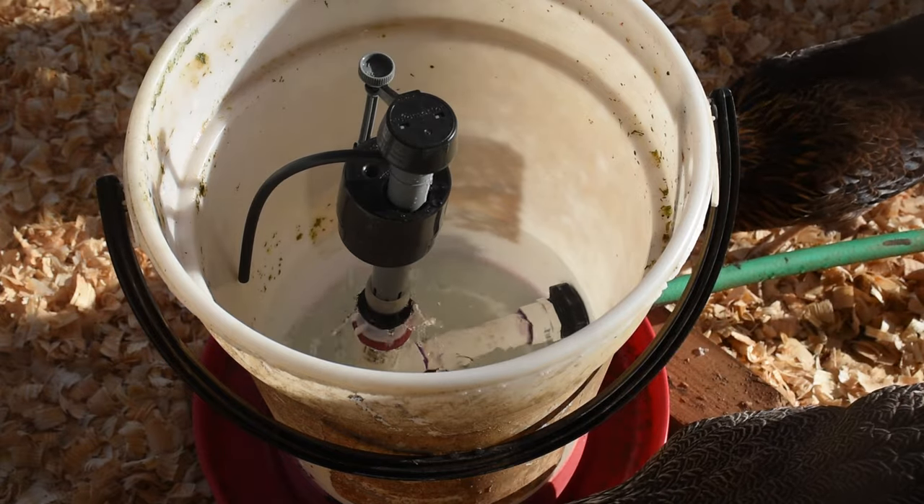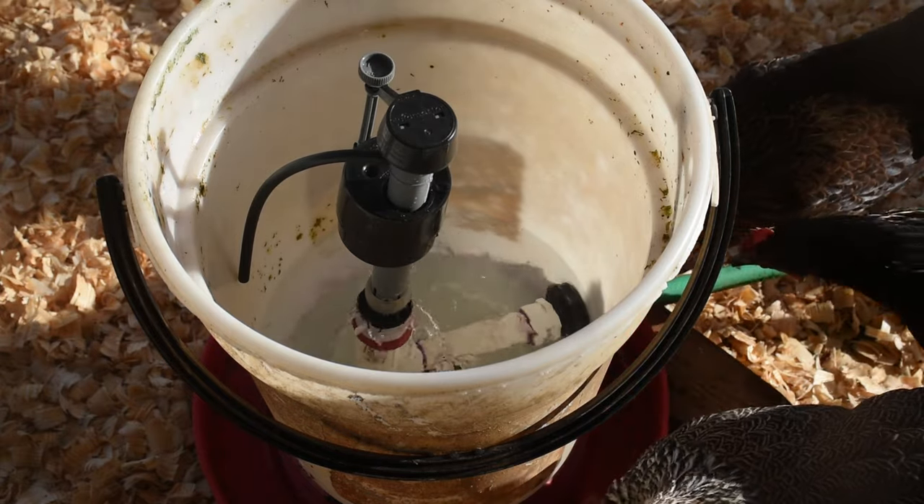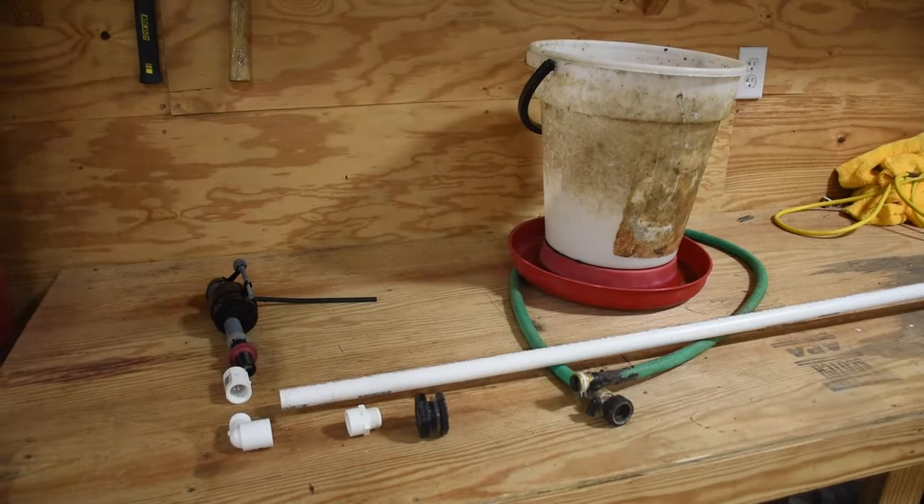Let's dive into the specifics of how I actually made this. Here are our supplies: a commode float valve, PVC pipe with thread to match the float valve, into an elbow, into a length of PVC, into a transition to go from PVC to NPT, NPT into a bulkhead, and then that bulkhead is going to go into a garden hose which will hook up to the faucet.